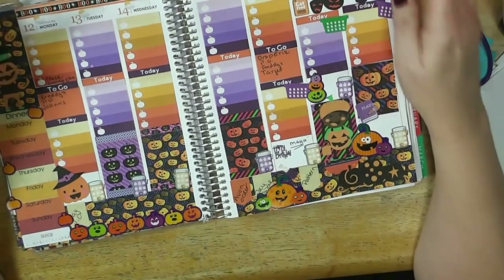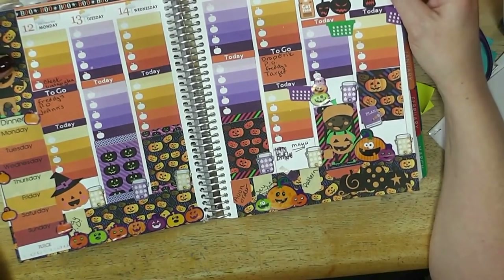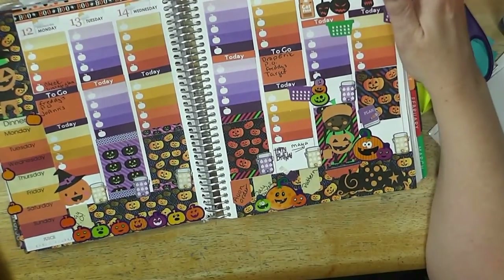For this week, October 12th to the 18th, I decided to use a jack-o'-lantern theme. Stick around and watch me put this together.